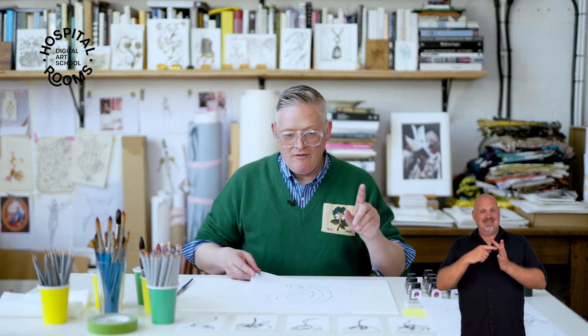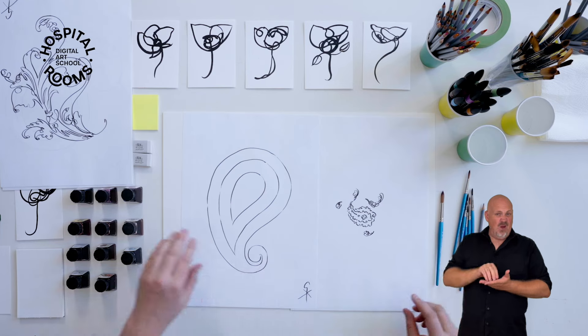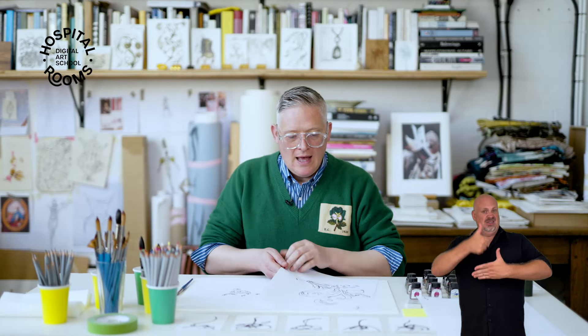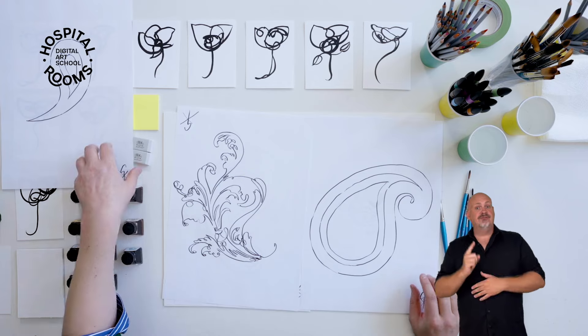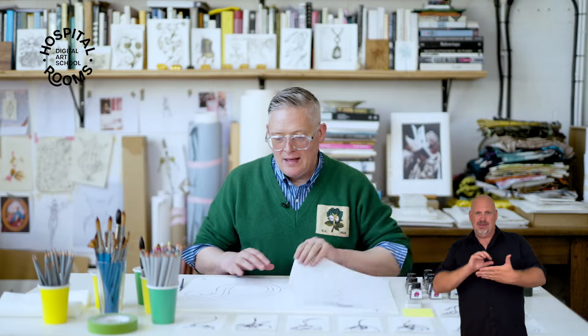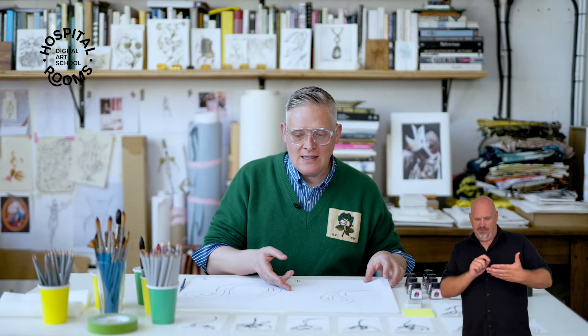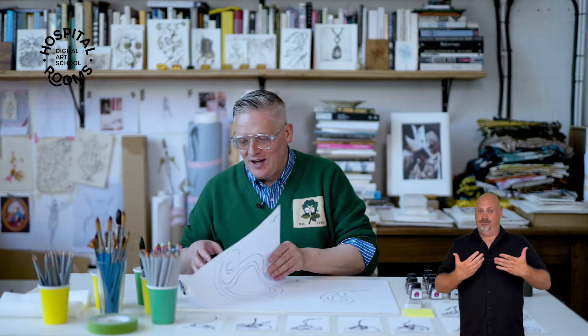I've prepared these Paisley templates which you'll be receiving in the pack or will be able to download from the Hospital Rooms website. These are really useful as a kind of starting point and guide. I'm a real believer that when starting artworks for the first time, something like this is a really good template to trace from. If you're comfortable to begin and do your own, by all means — but if you want a bit of a confidence boost to get started, these are really good because they'll enable you to make them personal.